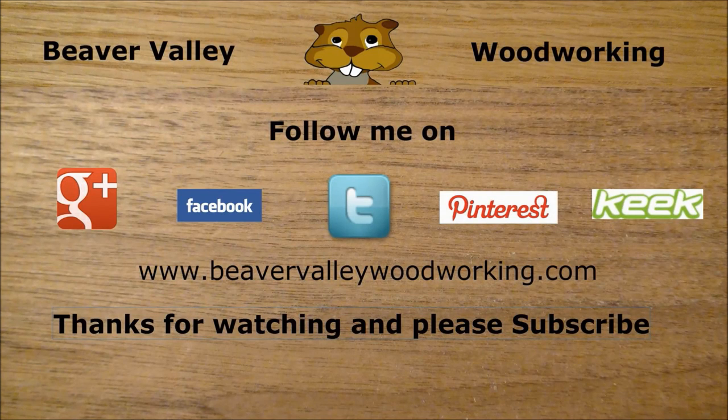You can follow Beaver Valley Woodworking on Google+, Facebook, Twitter, Pinterest, and Keek, and the brand new BeaverValleyWoodworking.com. Thanks for watching!